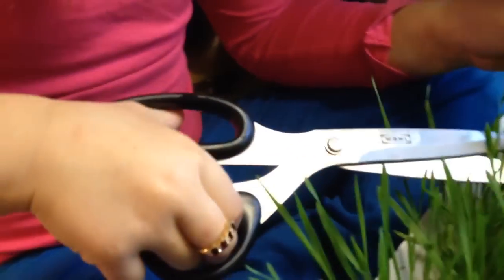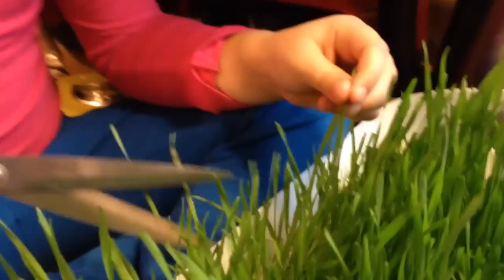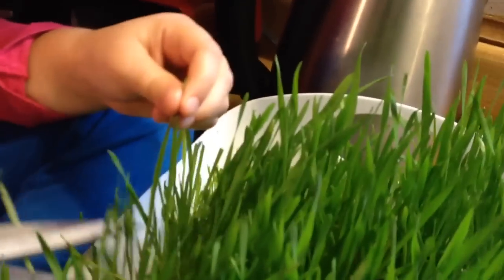Is that a good one? Put it in the blender. We're going to need to cut it more. Cut more at a time. Cut like a bunch of them lower.